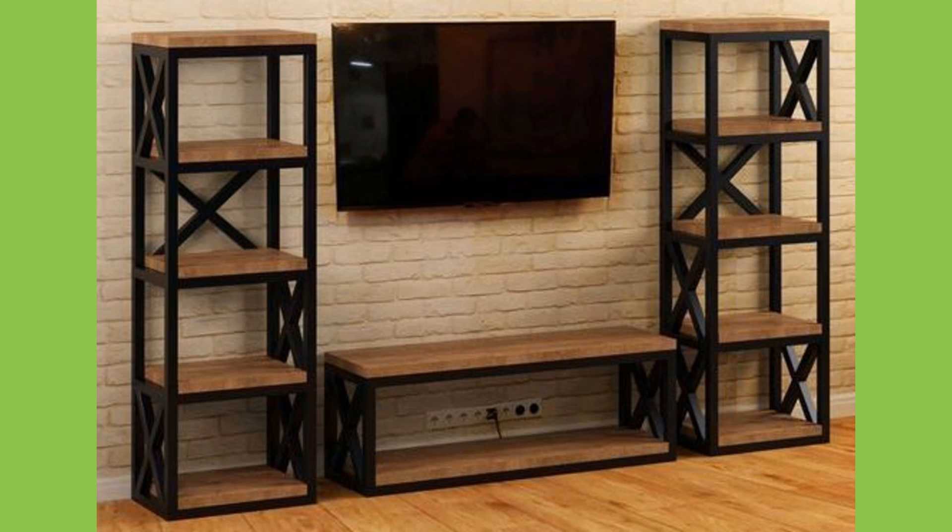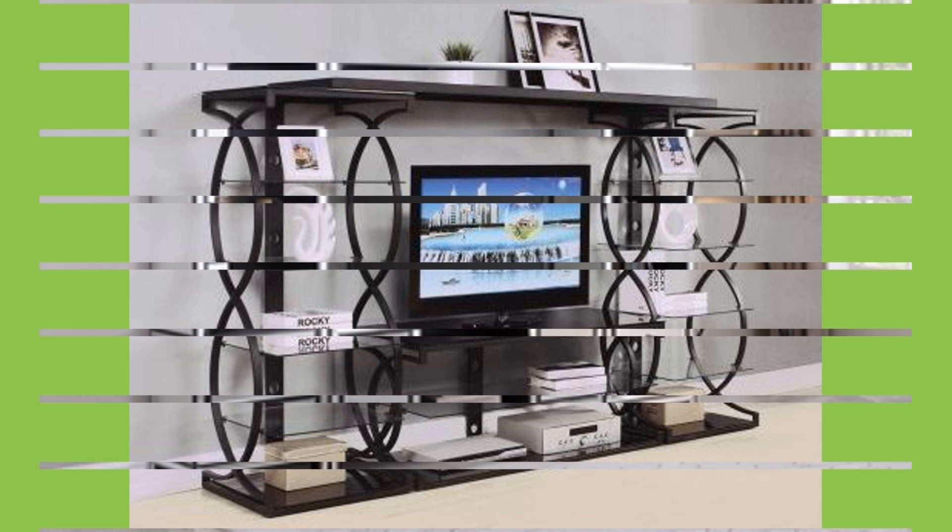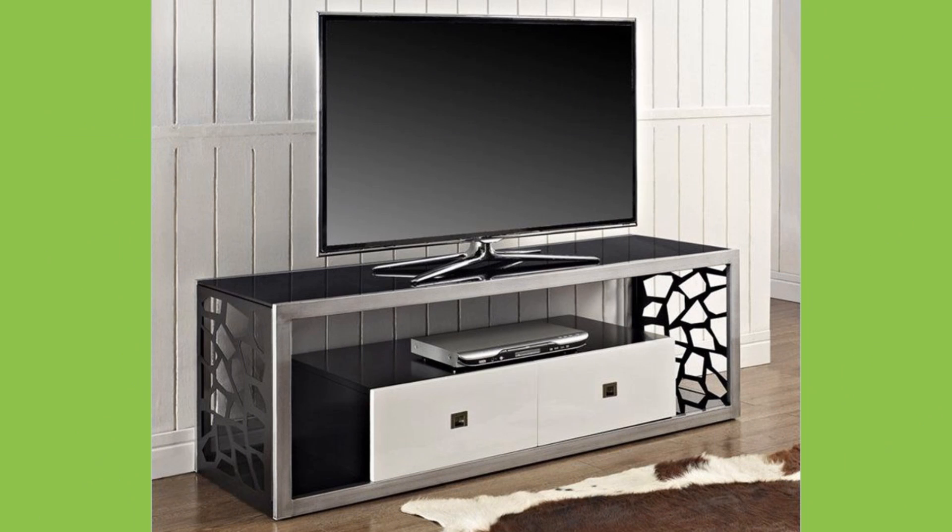Most of the attention is probably paid to what's happening on the screen. But the TV console or TV stand itself should not be treated as just a means for your entertainment needs, but also as a functional piece of furniture that can help organize your films and gaming consoles to keep your living room tidy.